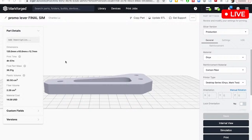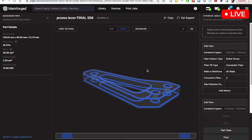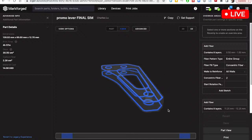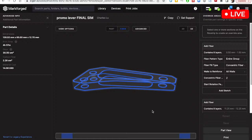As you can see in the Eiger window I've pulled up here, this part has about 30 cc's of Onyx and less than 3 cc's of fiber. So it's a small amount of fiber, but it's probably used in a pretty optimal way. Let's take a look at the internal view — that'll actually show you the fiber placement. Pretty standard fiber layout here: concentric rings, two sets of them. We've got an eight-layer set on the top and bottom, two concentric rings all around. It's reinforcing the parts that are going to be tested.